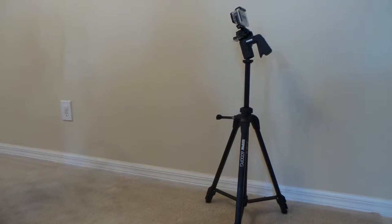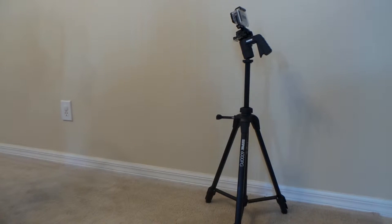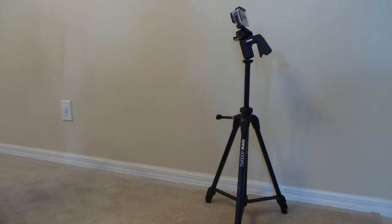Hi, this is Easy Take Tampa Bay and I'm going to show you my new tripod I just bought about a month ago. I love it. I had another tripod but I like this one better. It's a Sunpak 6000 PG and it extends up to 61 inches. The center rod expands to about 13 inches also.